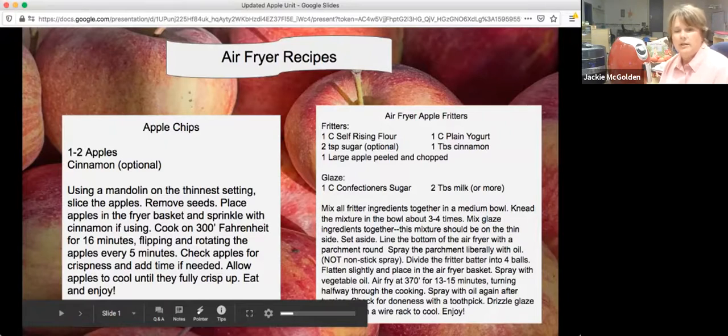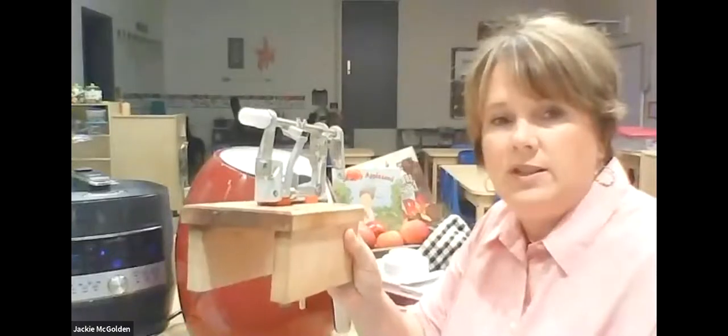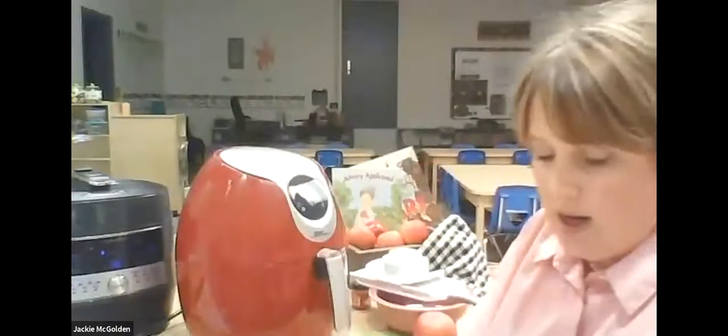We used to use dehydrators and the apple peeler core slicer — kids absolutely loved seeing that. I've had my second one because we wore the first one out. Cooking with kids in the classroom is very important. But in my short half-day time frame, I wasn't able to use the oven, and the dehydrator would take three days. Last year I brought in my Instapot with apples and cinnamon cooking, and everybody in the whole school became hungry. So this year I thought I'd figure out how to use the air fryer too.